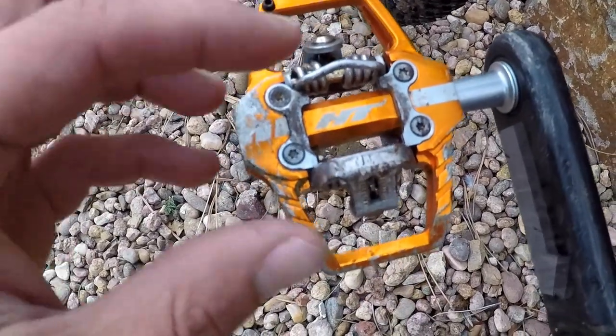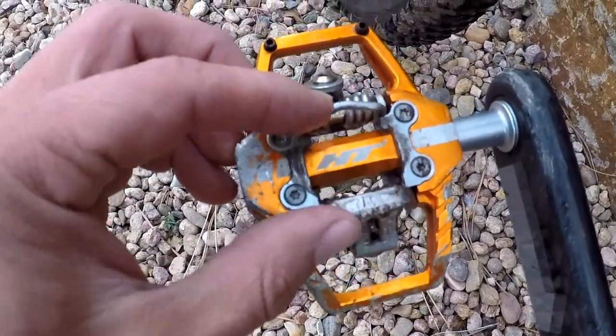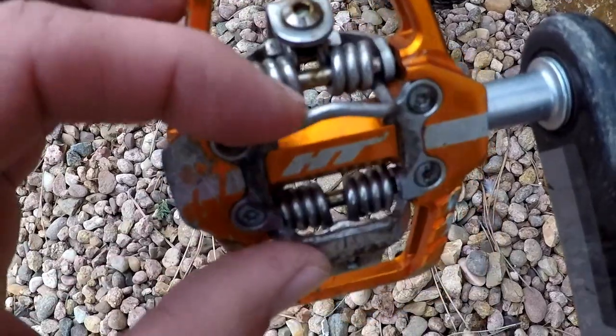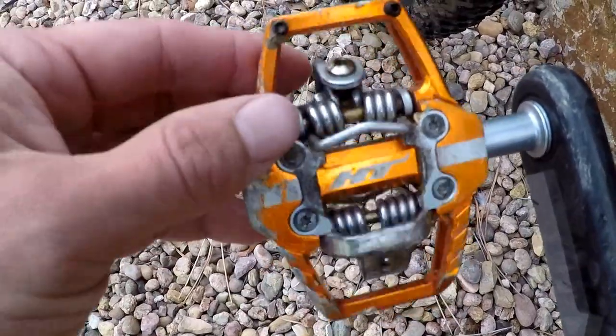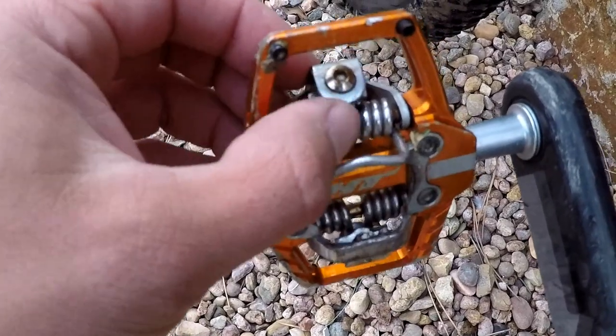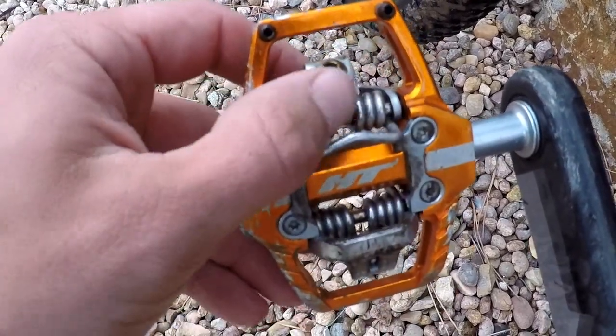The retention system on the HT T1 is very similar to a Shimano clipless pedal, although they seem to be much tighter. I really like it. It comes with two pairs of cleats so I can get the feel I'm looking for, and I crank these about halfway, whereas compared to my Shimano clipless pedals I crank all the way up and they still don't seem to feel quite tight enough for my riding style.